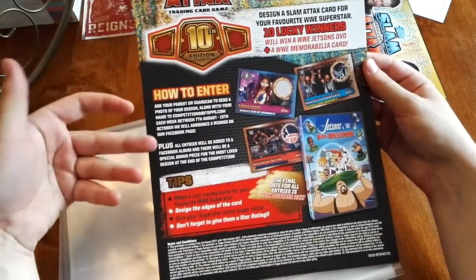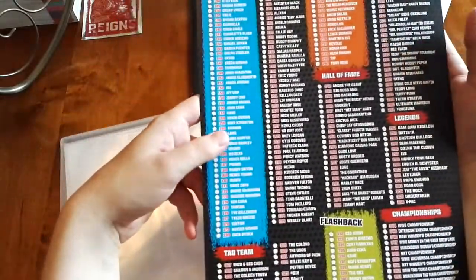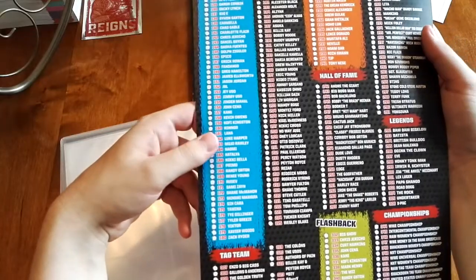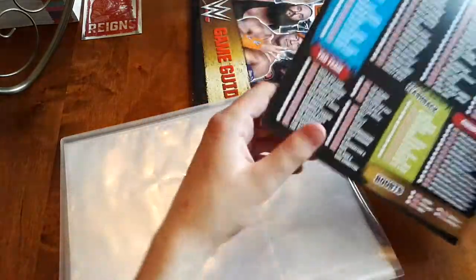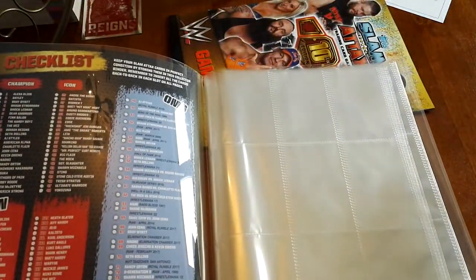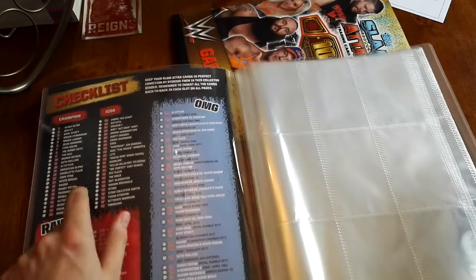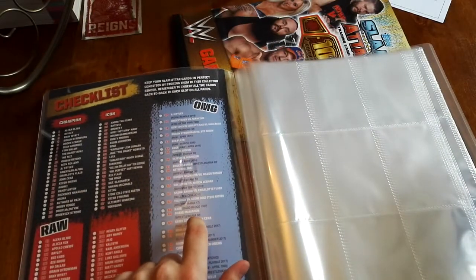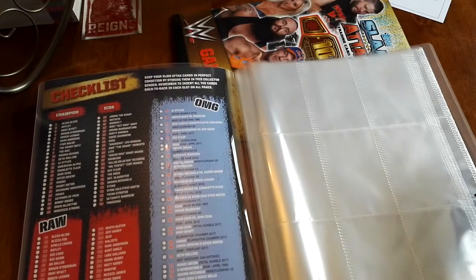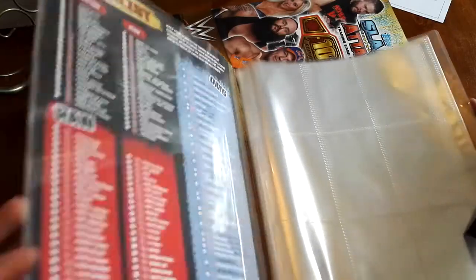So this is a competition page, and this is basically all the cards available to collect in the frames. The other side has all the SmackDown cards — actually, these are the Raw cards, the Icon cards, and the Champion cards. And there's the OMG moments, which I think I've already got a lot of. I'll put them in number order eventually, but that's pretty much it for now.